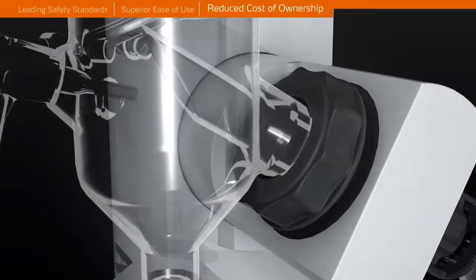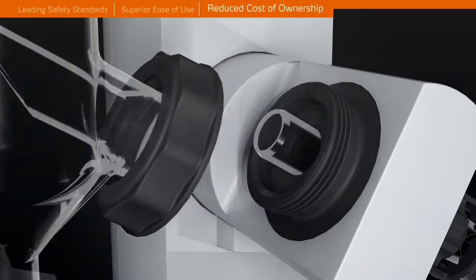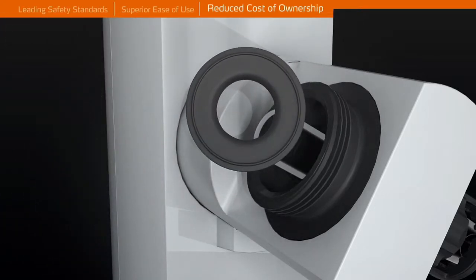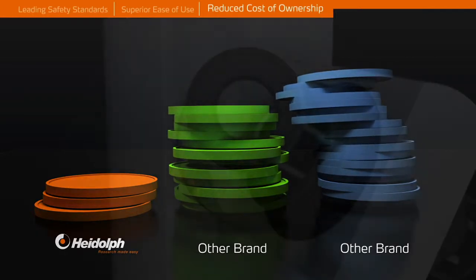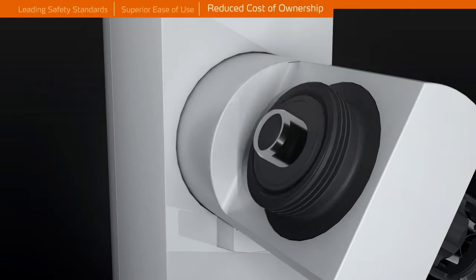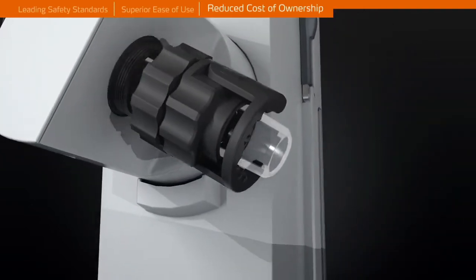The seal drive prevents corrosion, and the PPS flanges offer higher chemical resistance than stainless steel to ensure corrosion is minimized. The graphite-filled PTFE vacuum seal reduces spare parts budget by up to 75% and allows for up to four years of operation without a seal change.